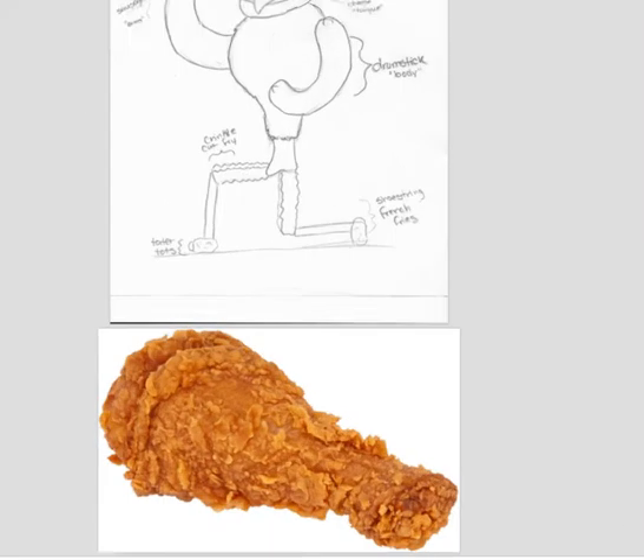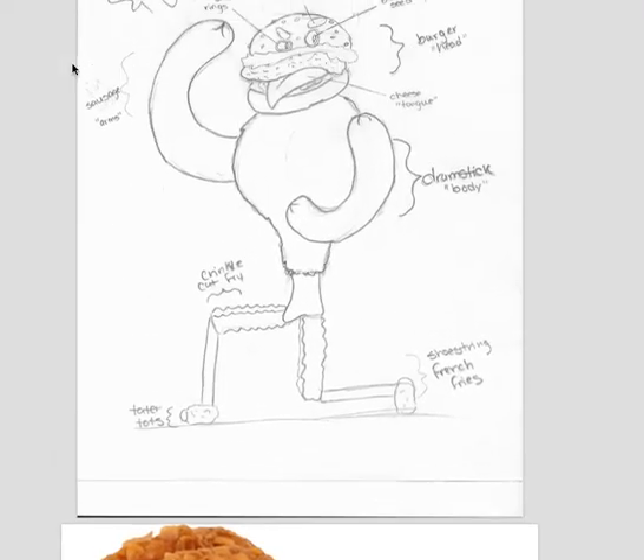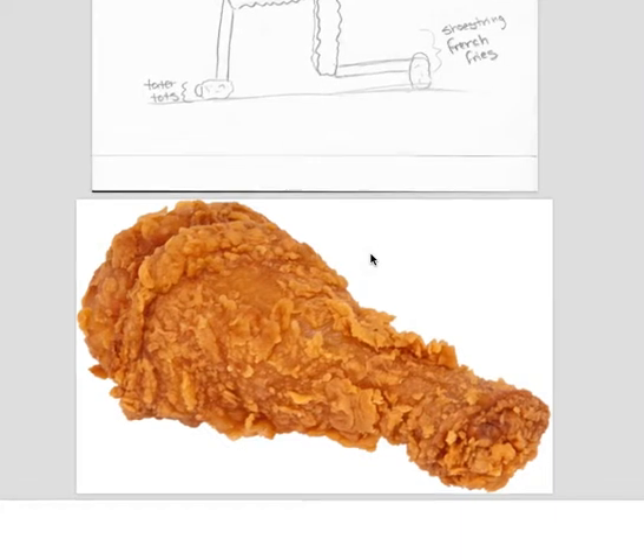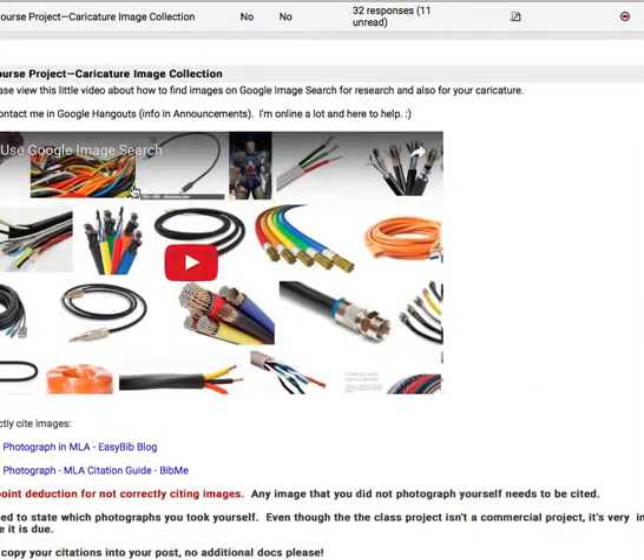Hey Brittany, I'm glad you chose this one. This is really a fun one. Let's see what you have here — this chicken. Since the chicken is so big, you might want to get a bigger image. I don't know if you had a chance to look at this video that I posted here — it talks about how to get large images.